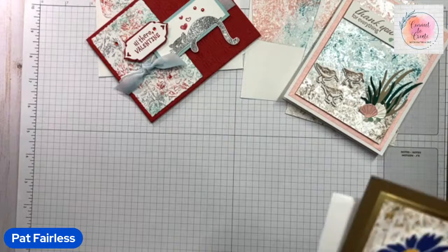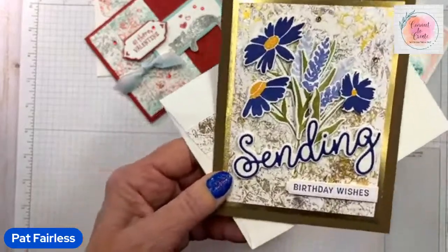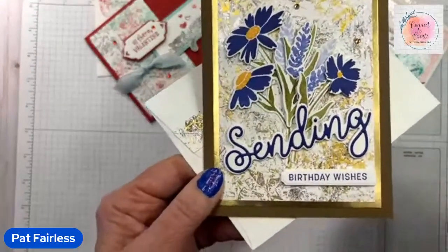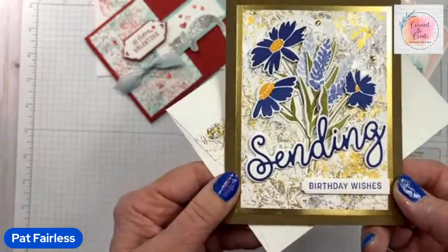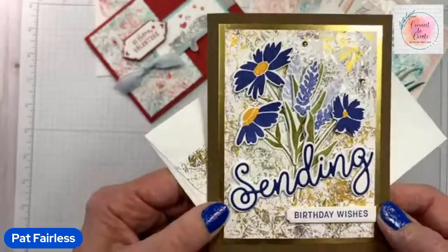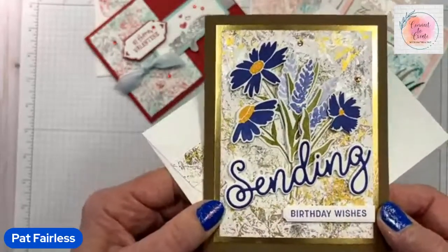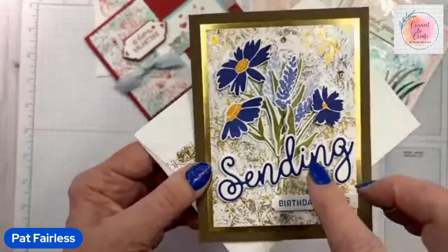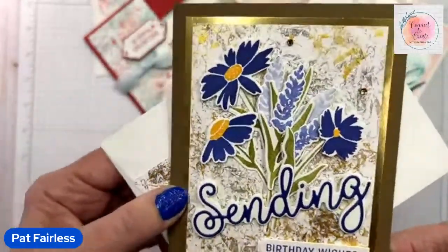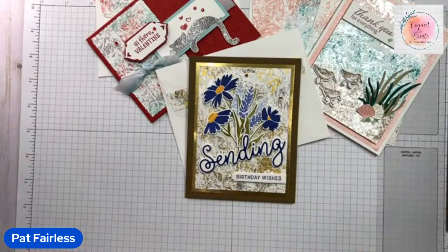I have a third card to show you. This one uses the Sending Smiles stamp set. The colors for this one were Sahara Sand, Crumb Cake, Soft Suede, and Early Espresso — basically all the browns I had. I also used the all-purpose ink, and as I mentioned it comes in many different colors. One of those colors is Vegas Gold, so I added some gold in here. It also has Frost White in the background, but the gold really shows up. That's my third card and that's what I wanted to show you today.